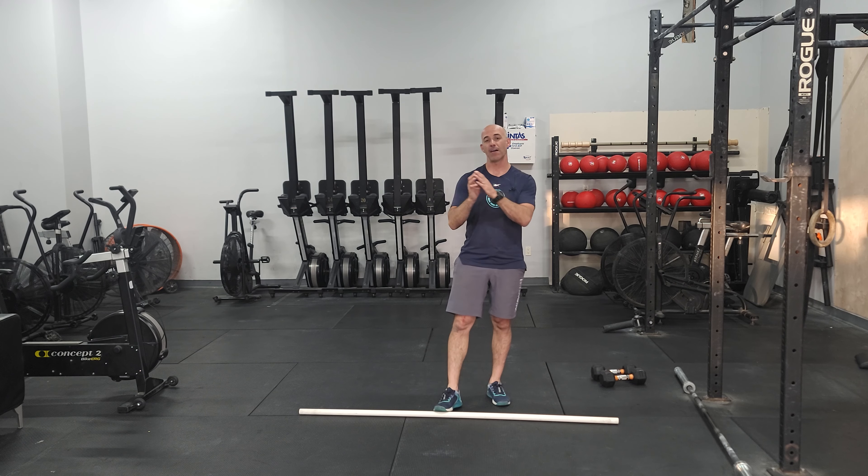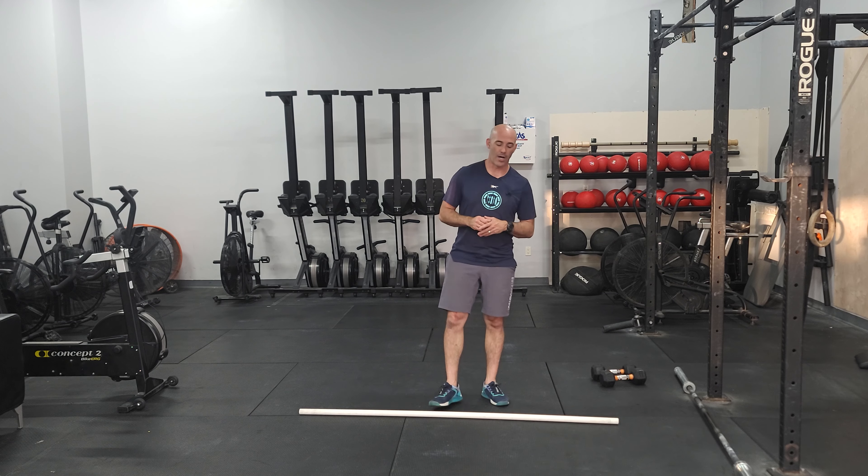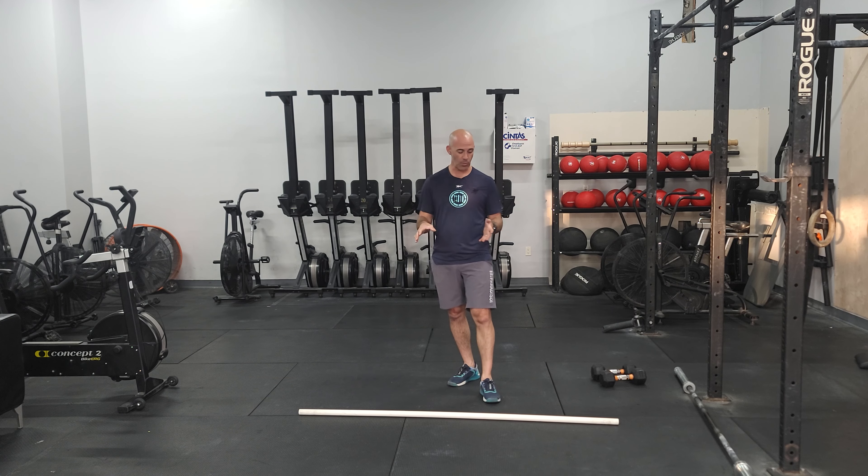Hey guys, happy Wednesday. This is the day we've been working on snatches and overhead squat work. Today's strength in the beginning is relatively short. We're going to actually have some gymnastic strength at the end of class as well, but we're going to be doing some squat snatching.